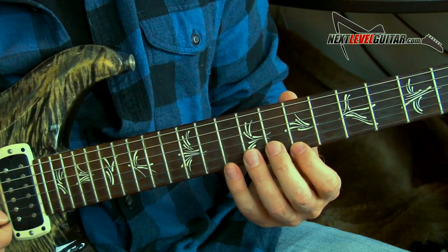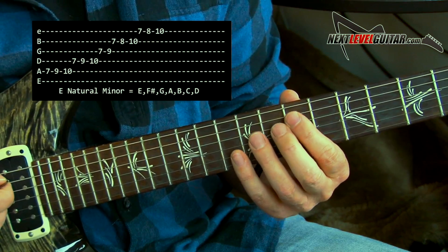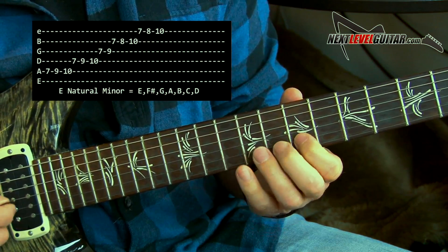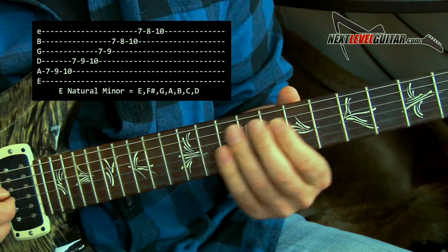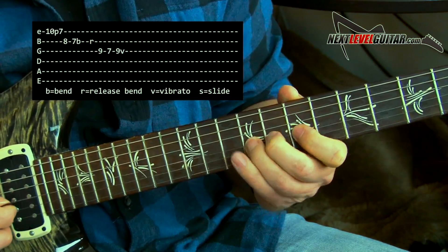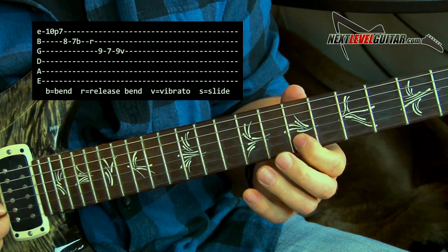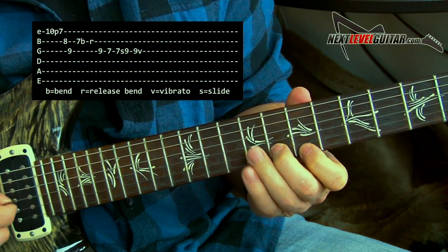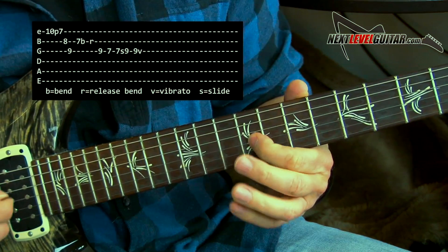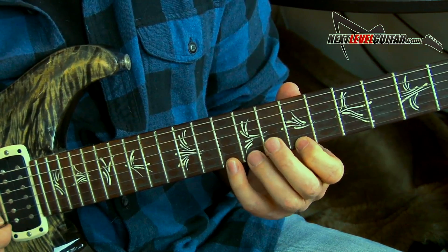It's always nice to know the scale that the arpeggio lives in. This minor seventh arpeggio lives in this natural minor scale — E natural minor or E Aeolian. That arpeggio lives right inside, so I could take any of those notes and licks and attach them to the arpeggio. I just took this lick where I'm bending a half step to the root note, and I played the arpeggio on just the top couple strings, into the bend.